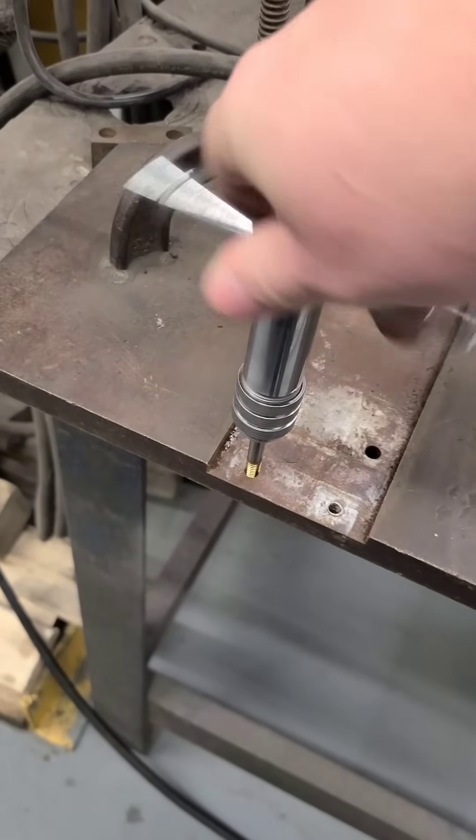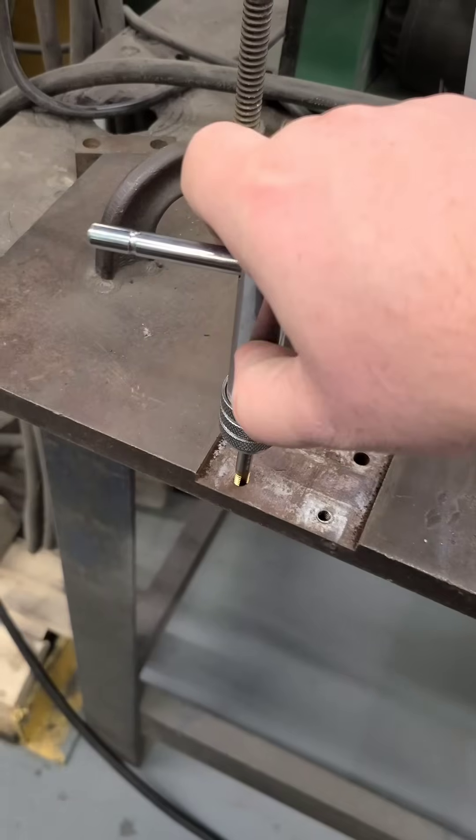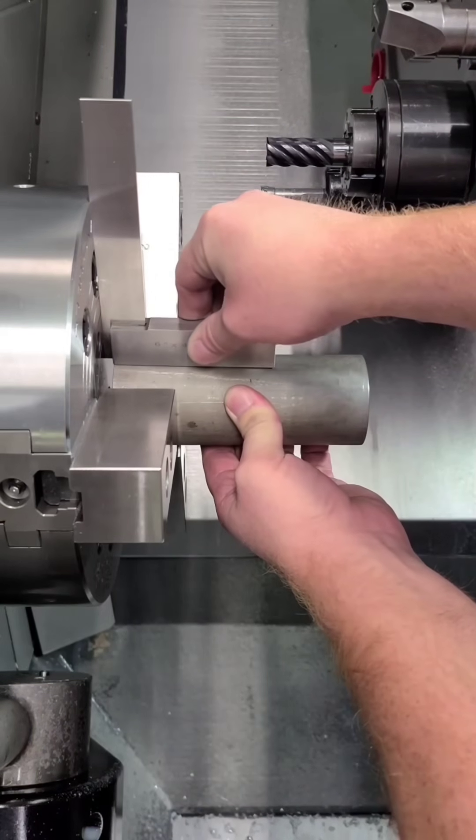The ratcheting cap handles are great for tight spaces. If your saw cuts aren't true in the end, you can use a square against the face of the chuck.